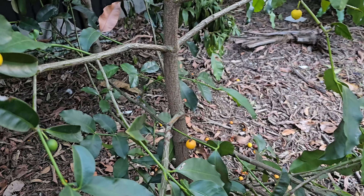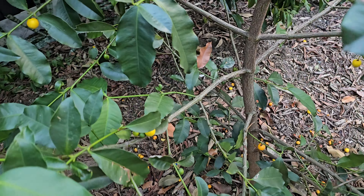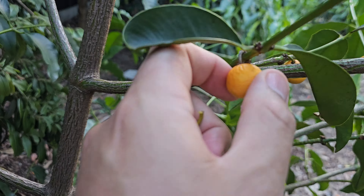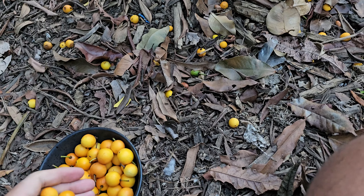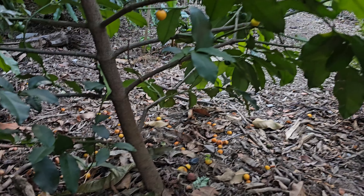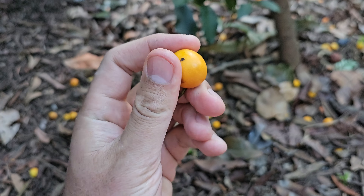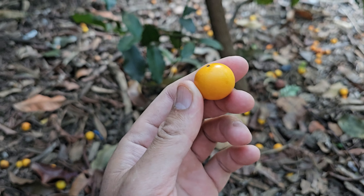I have a love-hate relationship with these. When I first got them and they started fruiting, I was so excited - documented it on Instagram and YouTube about two years ago. Back then they weren't very sweet - like 60-70% sour, 30-40% sweet. But now in the second or third year of fruiting, they're like 60-70% sweet, 30-40% sour. Just wait till they get orange - the darker orange, the sweeter.